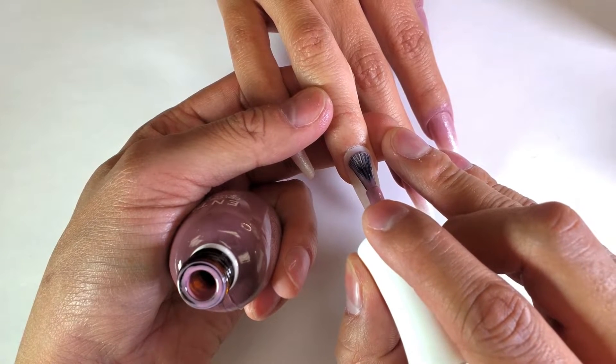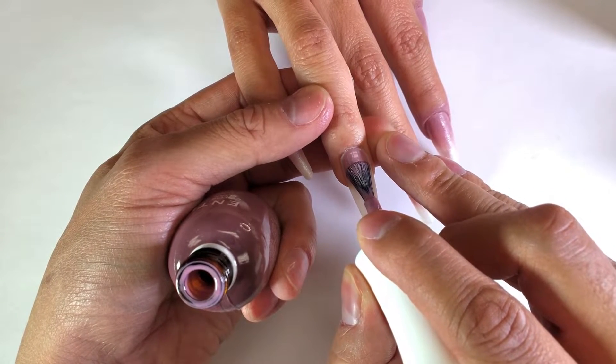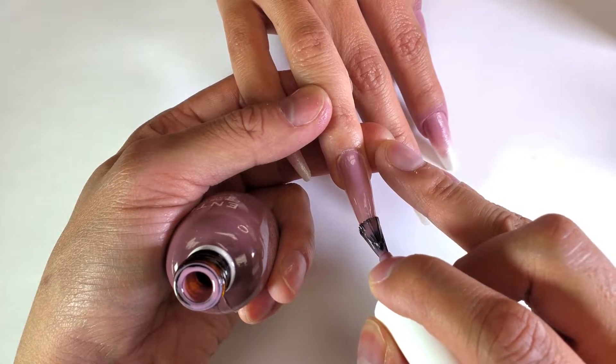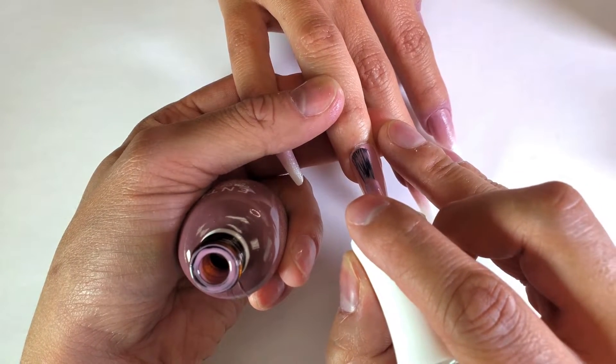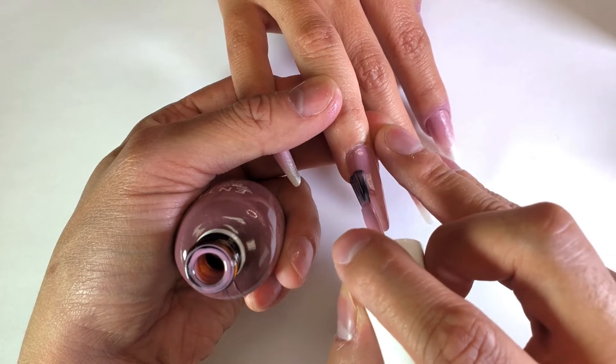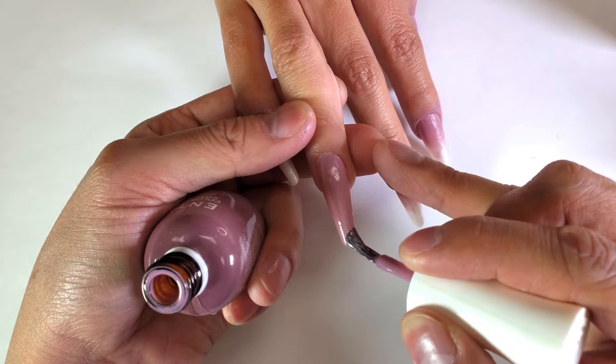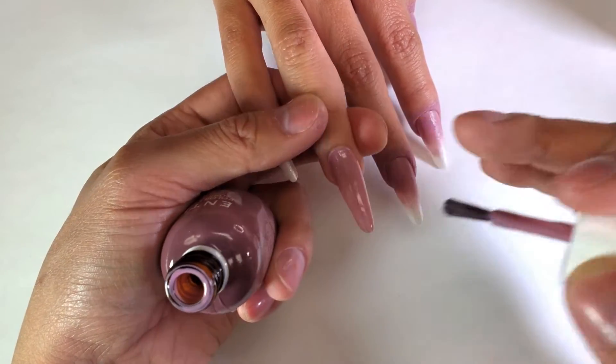We're going to apply this on the whole entire nail. I like to start away from the cuticle, push up towards the cuticle, and then down to the free edge. Then go off to the side and do the same thing, making sure we cover the whole entire nail. We're going to cure that for 30 seconds.